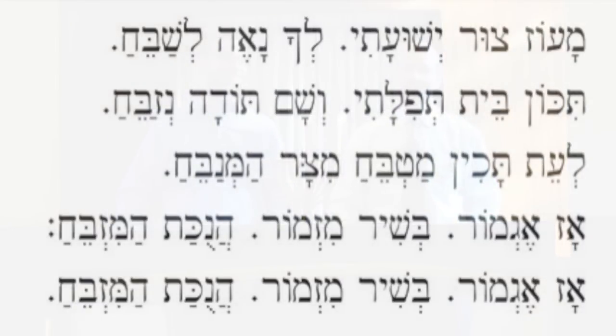After the candles are lit, it's customary to spend a little bit of time lingering to enjoy the light of the candles and maybe even singing a song like Maoz Tzur. Maoz tzur yeshuati, l'chanei l'shabei'ach, tikon beit tefilati, v'sham todah n'zabei'ach. L'eit tachin matbei'ach, mitzar hamena'bei'ach, az egmor b'shir mizmor, chanukat hamizbe'ach.